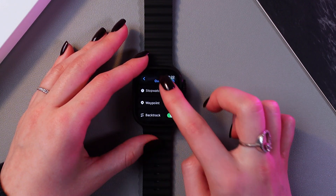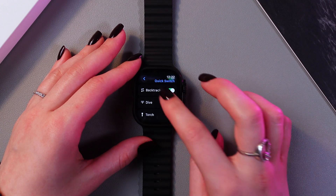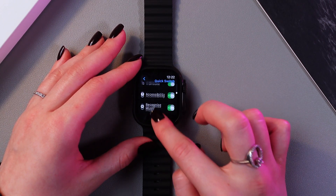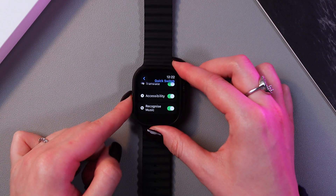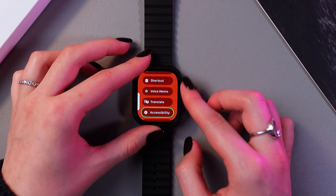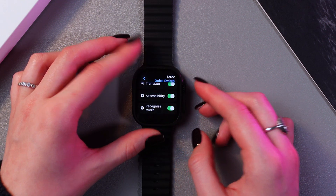Here you can see the included apps and you can disable some of them. For example, I'm going to disable this one and this one too. Now when you press and hold this button, you can switch through these actions — use your digital crown to switch through them and confirm by tapping.